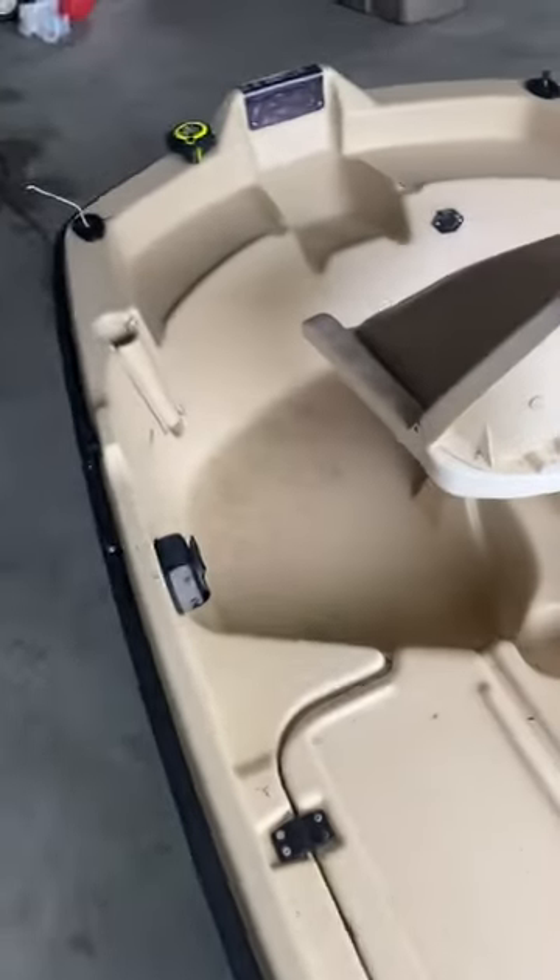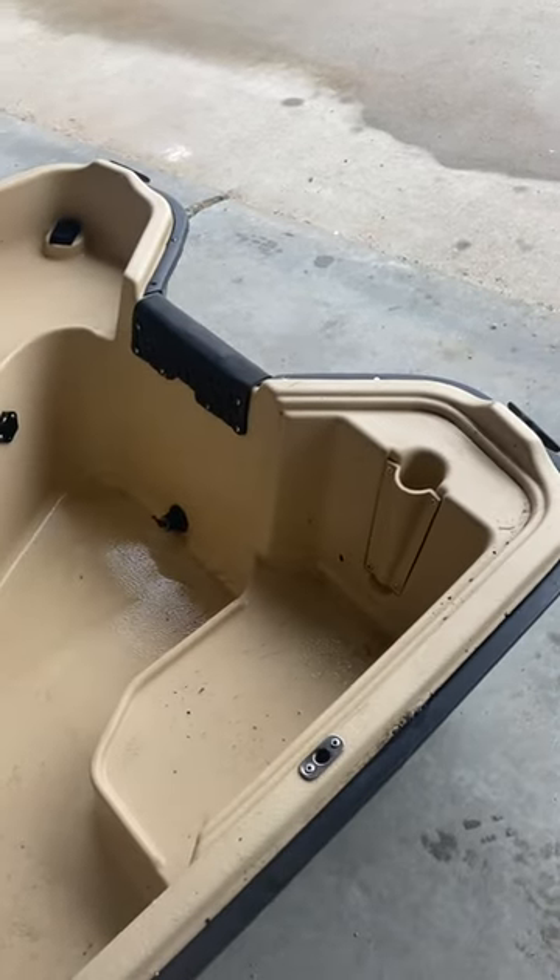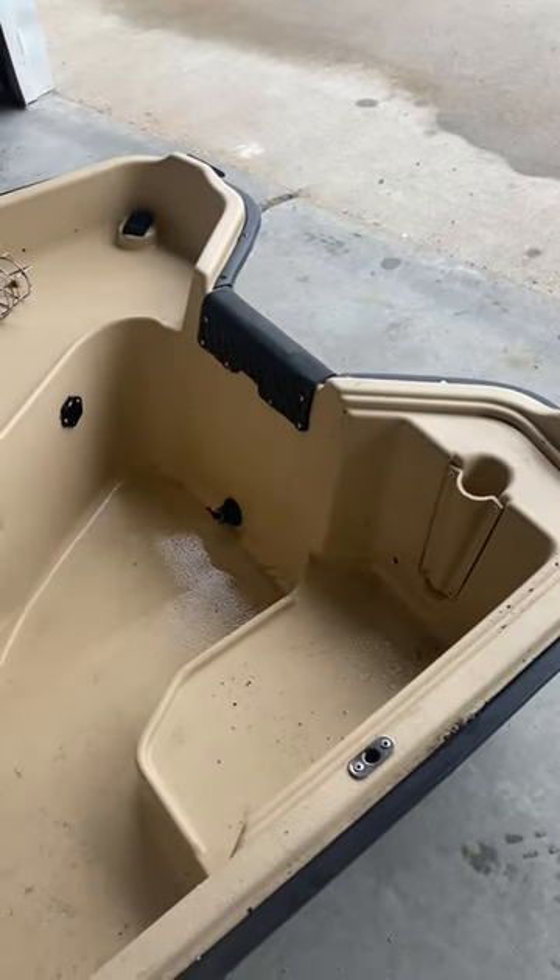I plan on putting a bow-mounted trolling motor on it with the i-Pilot, and I have an extra motor — 3.5 — we'll put on the back.